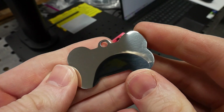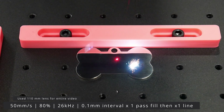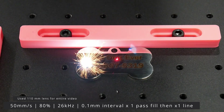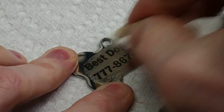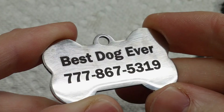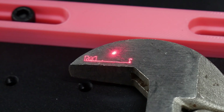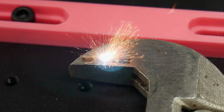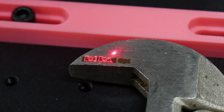I grabbed a chrome dog tag out of the sample pack and started playing with the settings. I found that the settings shown gave me the best results with a dark and deep etch into the dog tag. I'll be showing a lot of materials and settings in this video, but just know that for each of these it generally takes trial and error, as well as some sacrificial material to get what you're looking for. This metal dog tag gave me some confidence to try my hand at personalizing some tools, which can be very handy for gifts or working in a multi-person environment to keep track of your tools.